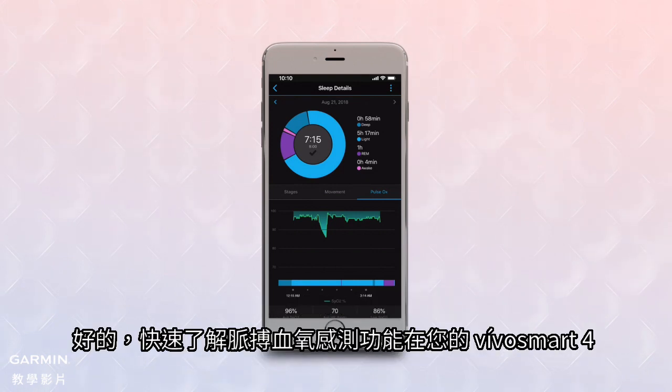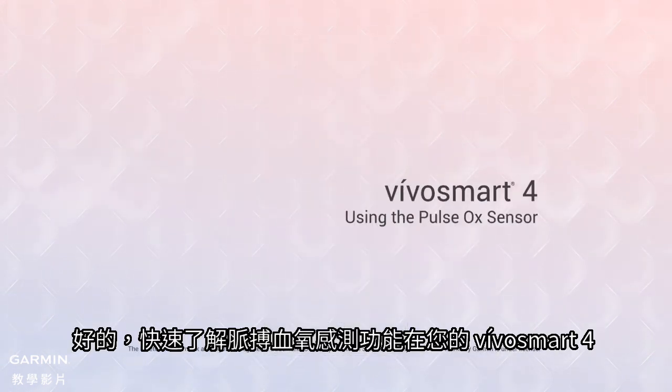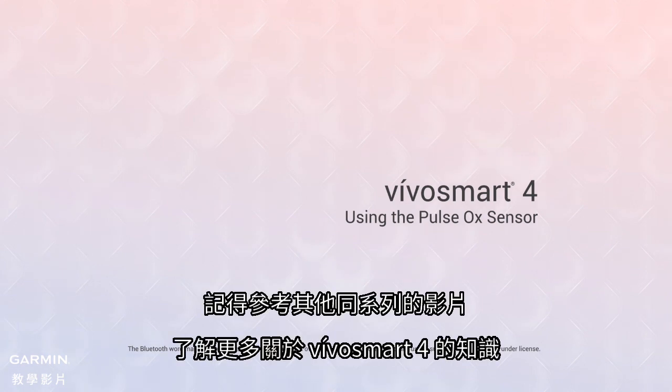That's a quick look at Pulse OX sensing on your VivoSmart 4. Thanks for watching. Be sure to check out the other videos in this series to learn more about VivoSmart 4 and what it can do for you.